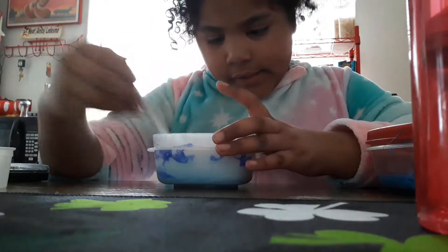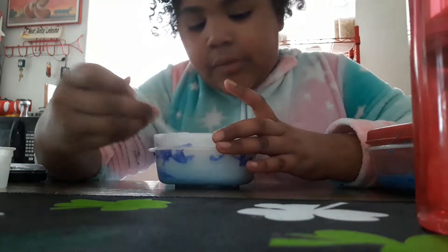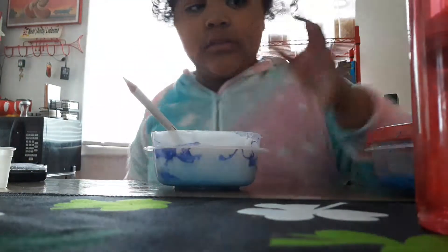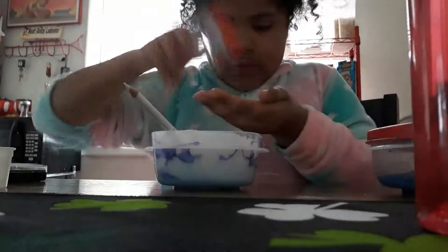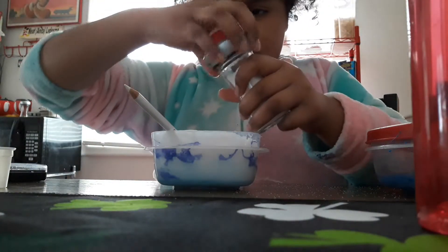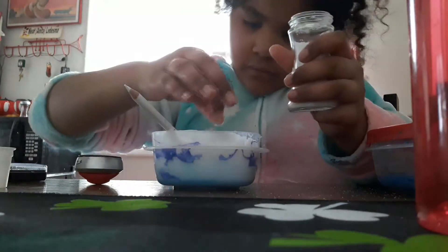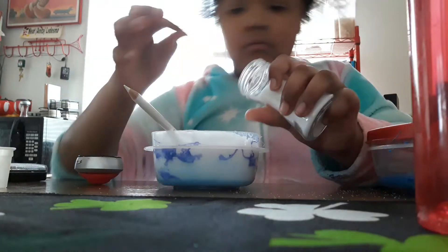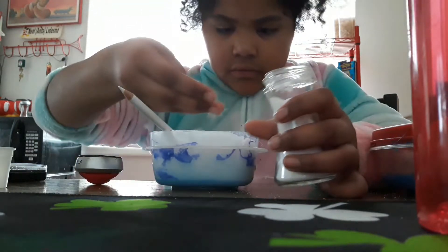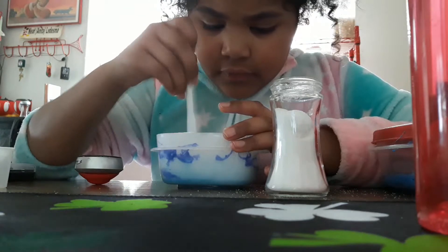I'm going to mix it. You can kind of make it like this — you can pick it up like you want to eat it. I'm going to mix this. You can really pick it up like you want to eat it. I'm gonna sprinkle it around.